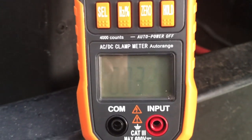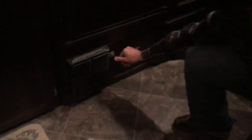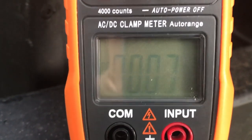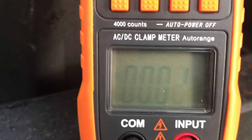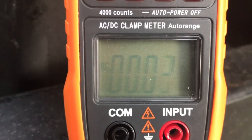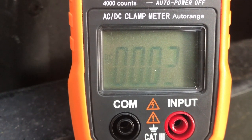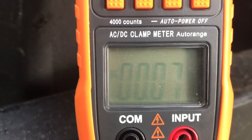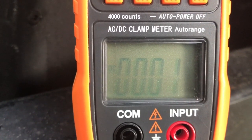Now we'll shut off all the power to the trailer using the power disconnect. With the disconnect shut off on the inside, you can see the parasitic draw goes down to 0.05 amps — quite a bit less. So my parasitic draw is somewhere around 0.2 to 0.25 amps.